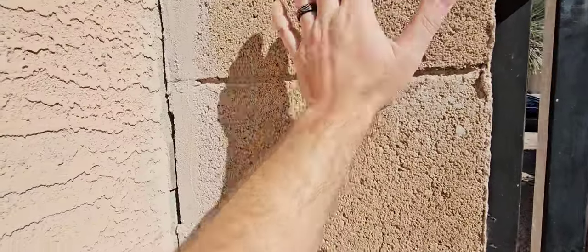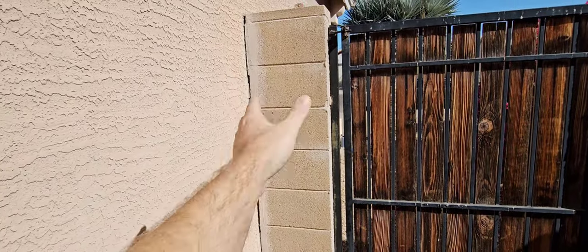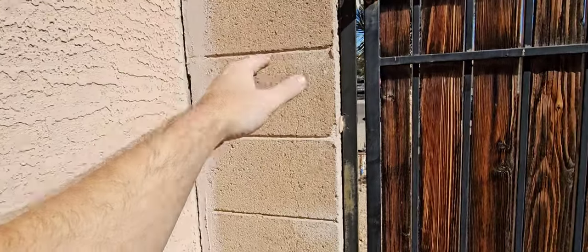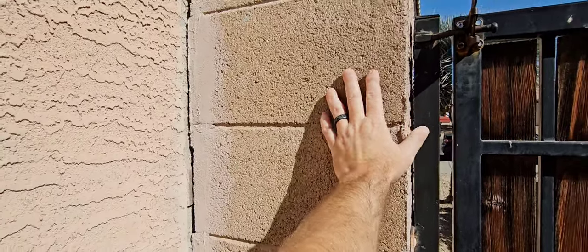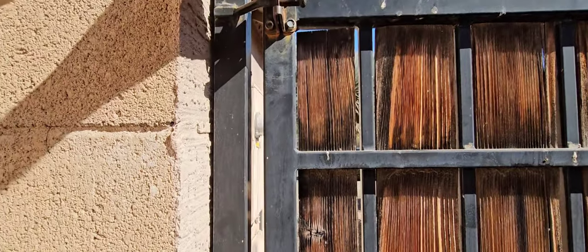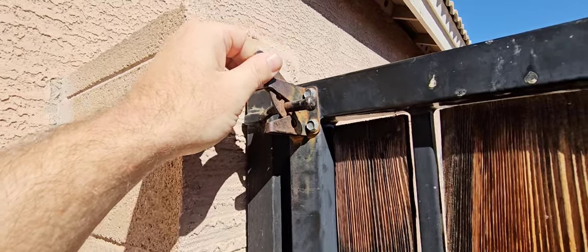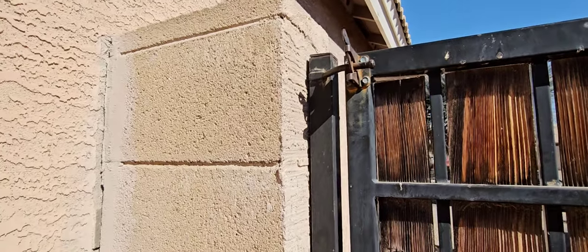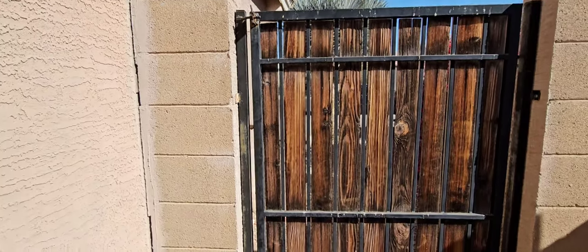This pilaster — this stack of blocks put up right next to the house — should be attached to the house so it doesn't move. That's where your gate gets connected to. When I can move it and the gate moves, it's usually loose. I can't even get this latch off — the gate is pushed so hard down you need to lift it up for it to come off. You need some repairs on that one too.